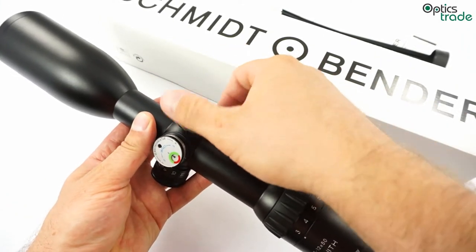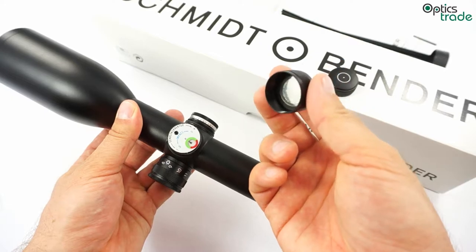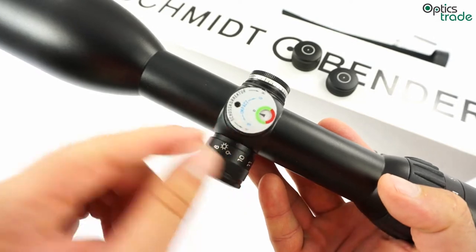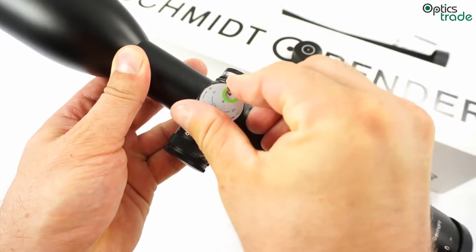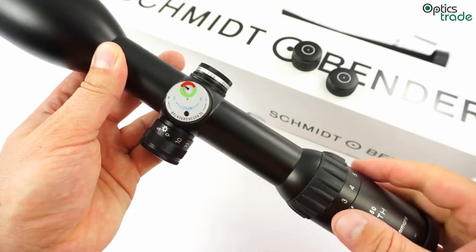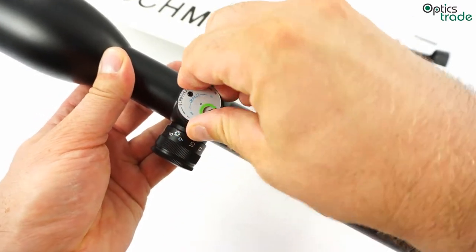The turrets are a little bit different than with other scopes — this is unique to Schmidt & Bender. One of the turret caps also carries an additional spare battery. The turrets have a really unique function called POSICON. That means that when you click the turret to zero the scope, you have a small indicator showing how good your mounting solution is. When the indicator goes to red, that means the reticle is moved outside of the ideal position and you need to adjust your mounting, not only the scope.